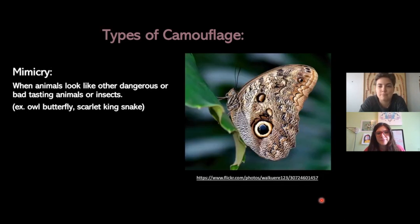Our fourth type is mimicry. Mimicry is when an animal tries to look like another animal or insect — one that might be dangerous or that tastes bad. In this example we have the owl butterfly. On the butterfly's wing there's a marking that looks like a large eye of a much bigger animal, like an owl. So if a predator sees that eye, they might get scared and think it's part of a larger animal's face, and they'd run away before realizing it's just the butterfly.